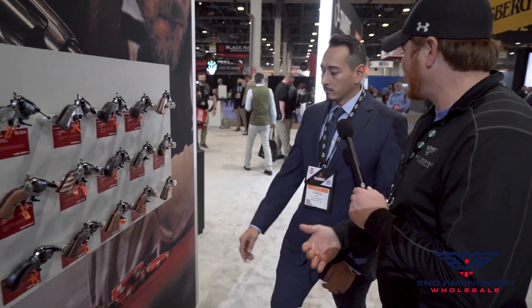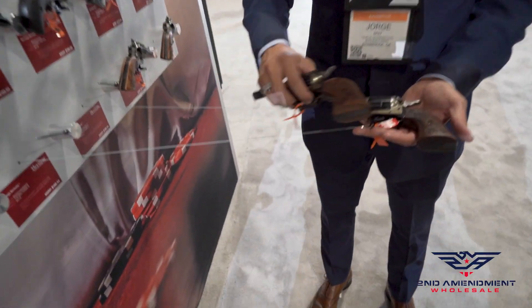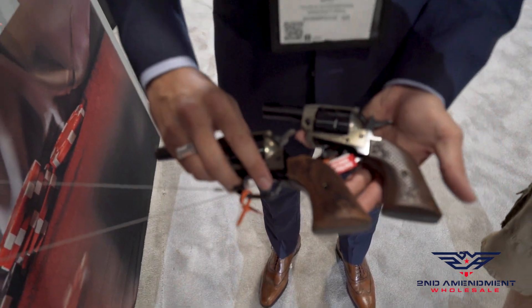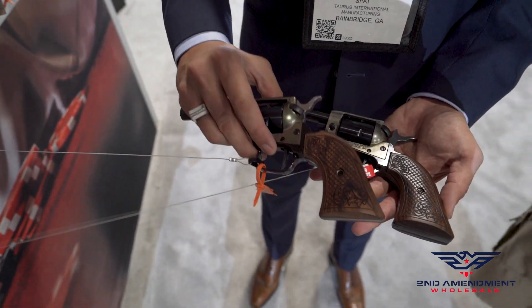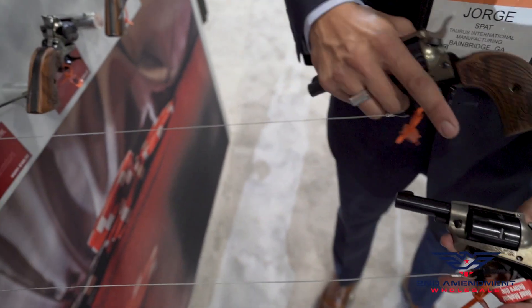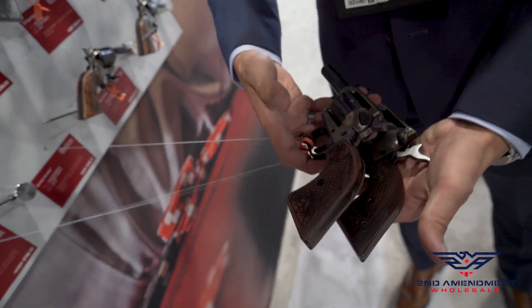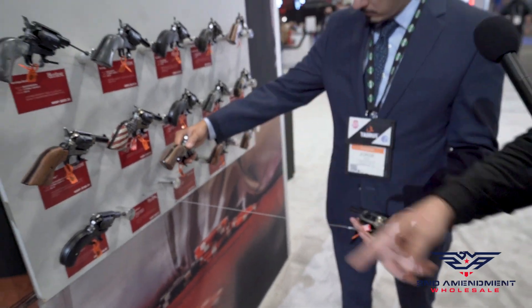Basically just trying to have fun with the product line in that old western style — customization, everything you could think of. Here's another sample of natural wood elements — gorgeous. This is our scroll design, and this is our simulated case-hardened finish in two-inch and three-inch versions. It's just fun — so much customization.